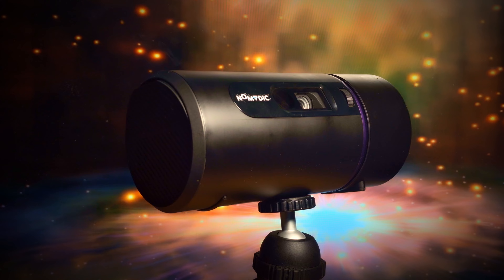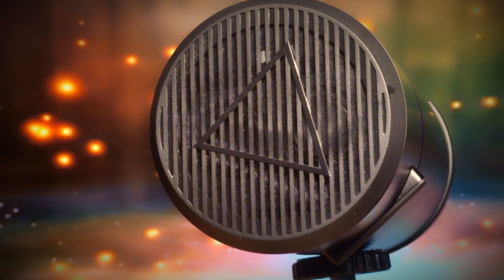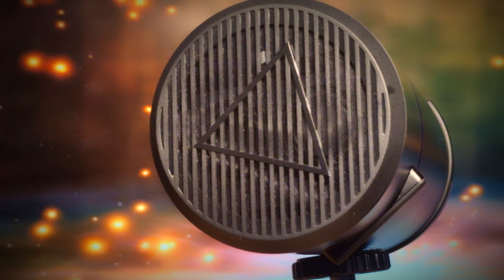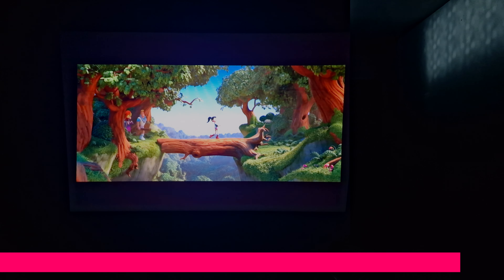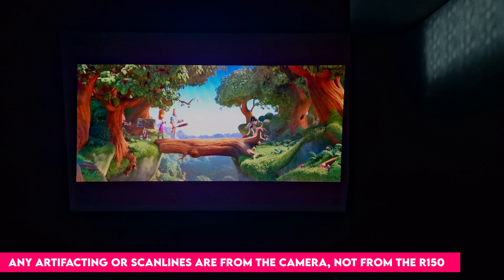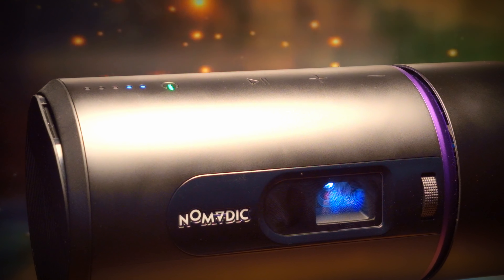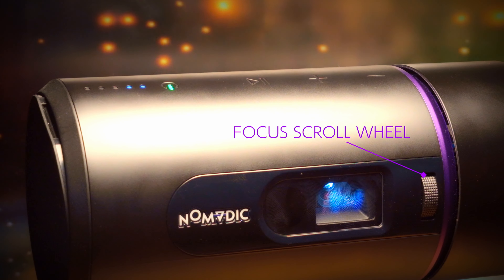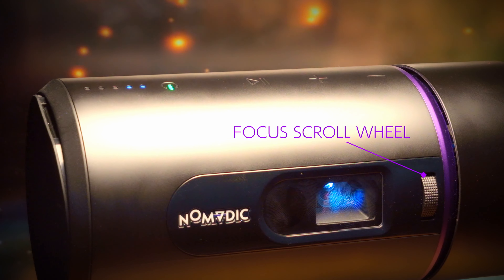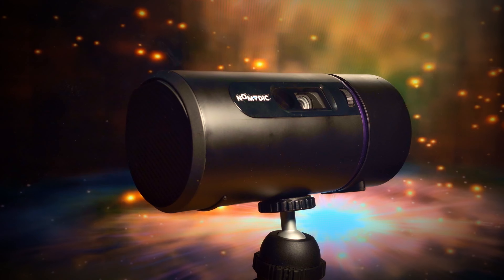In terms of specs, the R150 is way above projectors in its price range when it comes to audio. These Harman Kardon speakers are really good — surprisingly so given the compact design. The inclusion of these customized speakers really elevates the R150 over every standard projector in terms of audio quality. Focus on the R150 is manual and the scroll wheel can be found next to the lens. While I've grown accustomed to autofocus projectors lately, it's really quick to focus, although you will need to do this every time you move the projector — which will likely be often because it's portable.